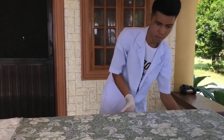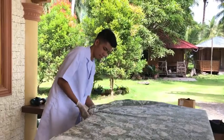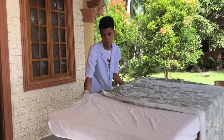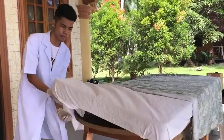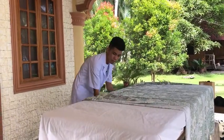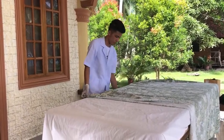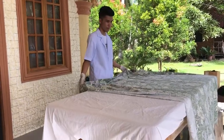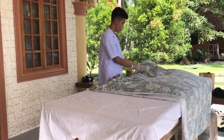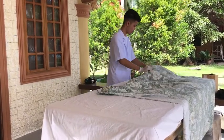Make sure you do not touch your uniform to the linens or the sheets. Get the linens from side to side and roll them. You must roll the upper sheet to the middle, to the center part of the bed. Roll the top sheet inside.